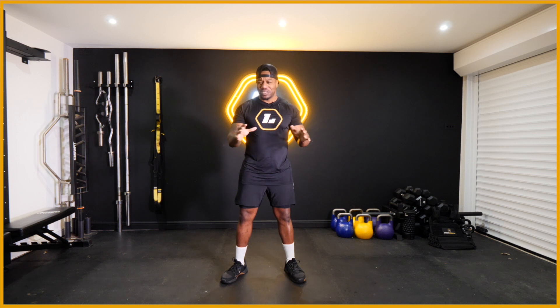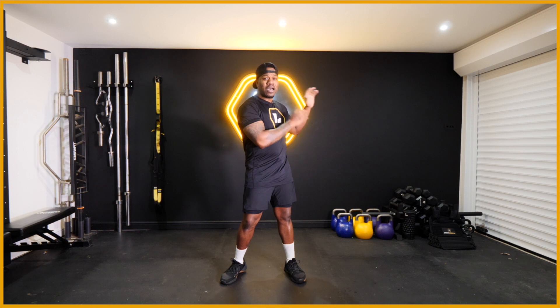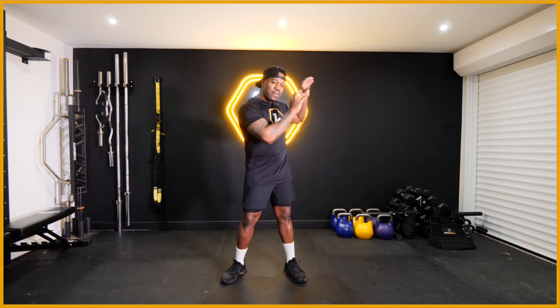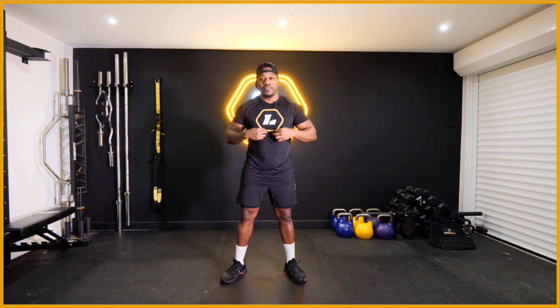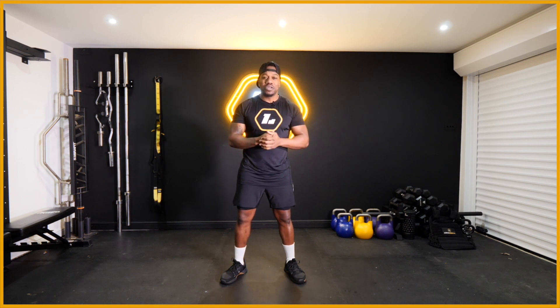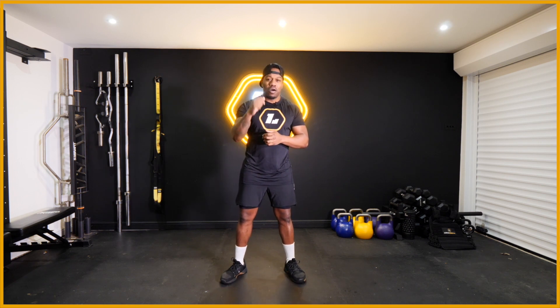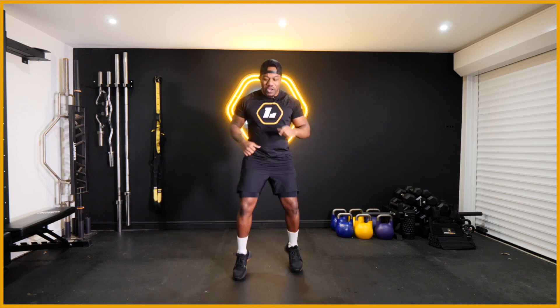Before we get started, let me give you a quick tour. On your top right hand screen you're going to have a timeline, so keep an eye on that. Top left hand of your screen you're going to have my heart rate monitor, showing you my heart rate as well as the calories I'm burning throughout this session. If you've got a heart rate monitor, stick that on - it's always good to see how hard you're working and to see if you can push yourself that little bit higher.